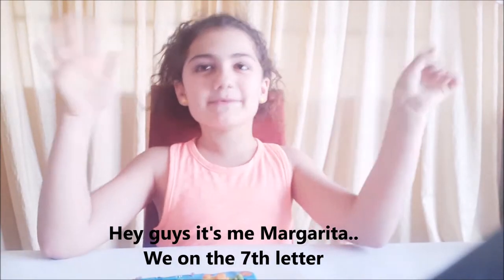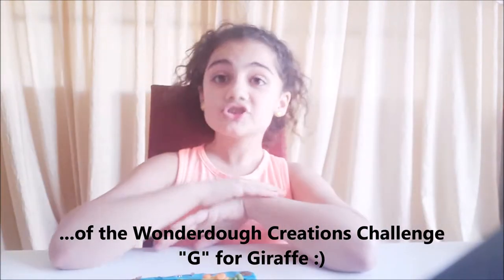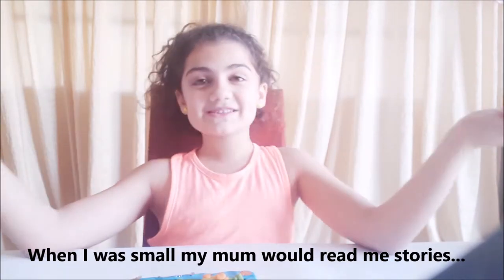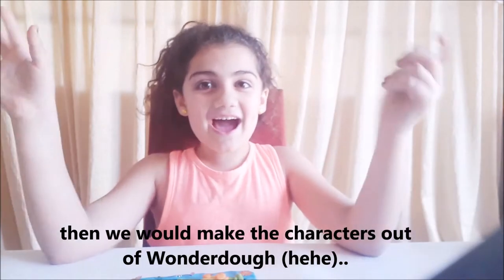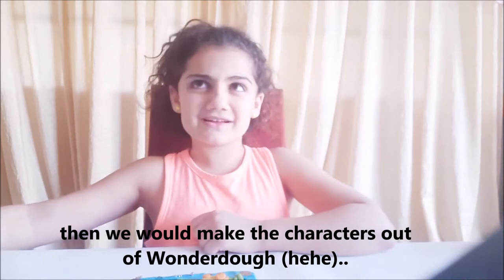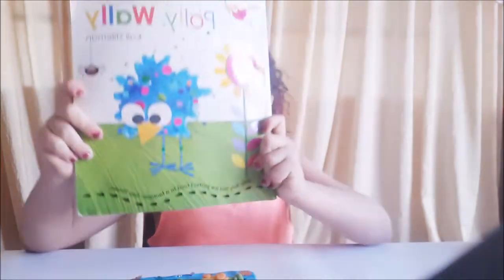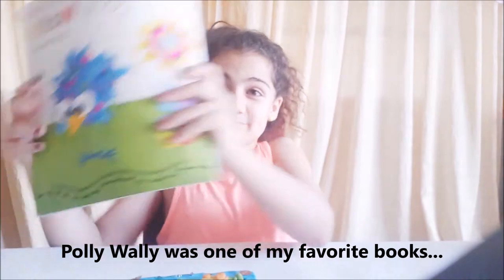Hey guys, it's me Margrethe, and today we're doing the seventh letter of the A to Z Wonderful Challenge — it's G for giraffe. Guys, if you didn't know, my mom used to read me stories when I was small, and she used to make the cactus out of play-doh. Today we're gonna do one of my favorite books from when I was small, and if you have it, it's a really nice story.